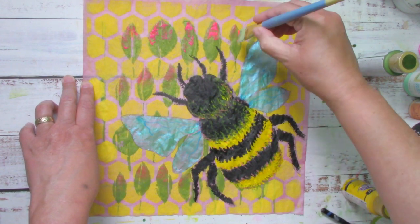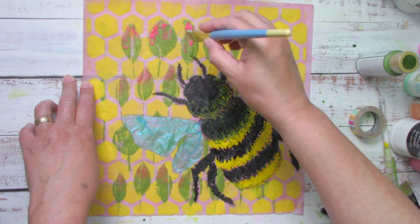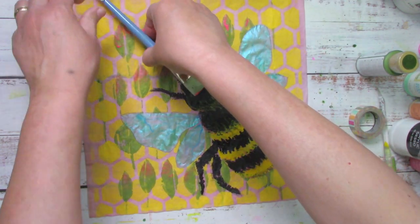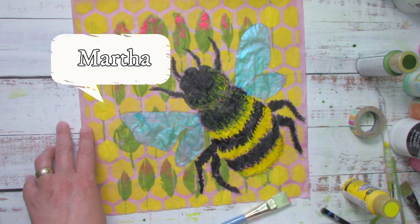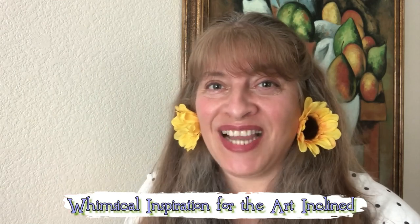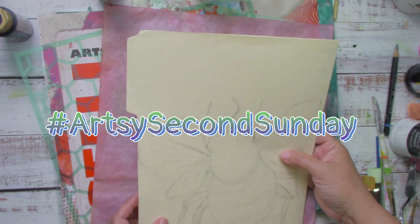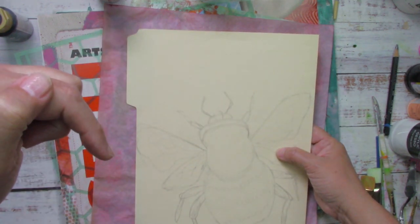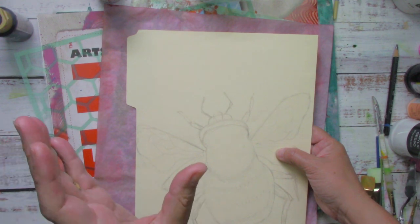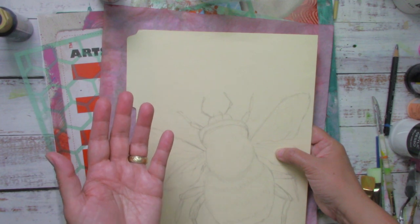In this video: easy bumblebee with acrylic paint and jelly plate. Welcome to the I Love to Paint channel. This is your artsy friend Martha. If you are art-inclined and love acrylic painting tutorials, this is your channel. Welcome to the Artsy Second Sunday. Make sure you check the people in the information box below — we have a fun group of artists here on YouTube with artsy videos for you to watch.